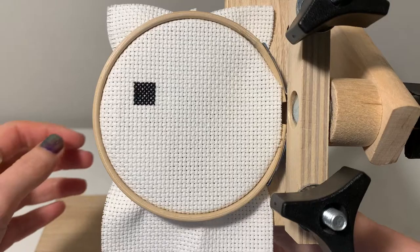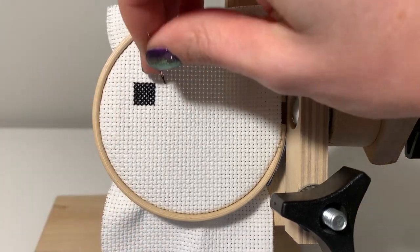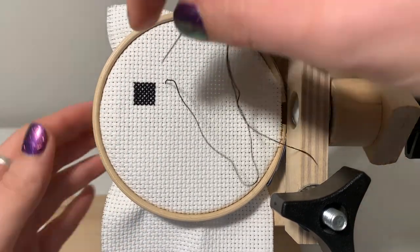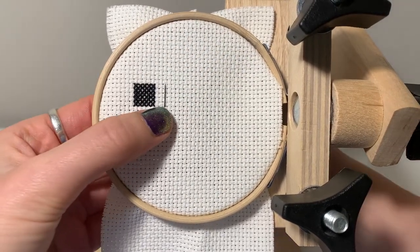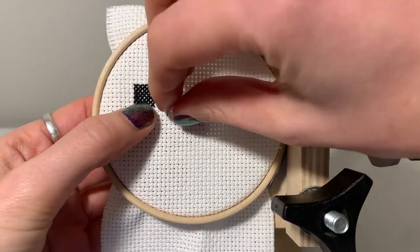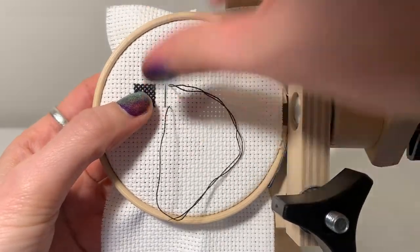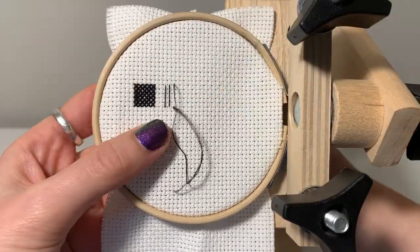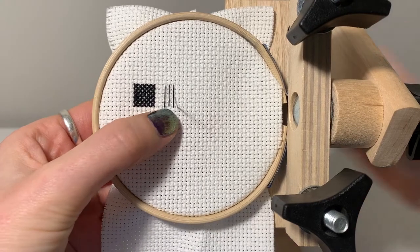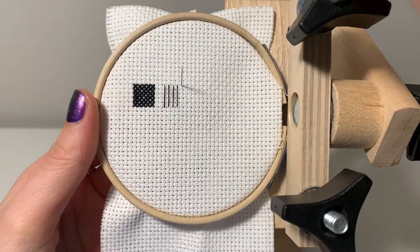When you have that one color in your cross stitch pattern where the cloth is just completely showing through — none of the other colors are having issues but this one color is just so annoying and you don't want to increase the number of threads you're using just for the one color — this is the perfect technique for that. Basically you're running a stitch behind all the X's you're going to make and that will kind of fill in some of the area that the white is showing through.